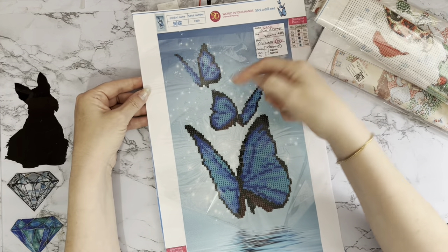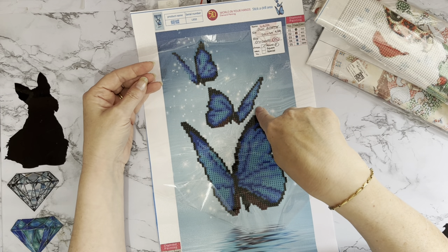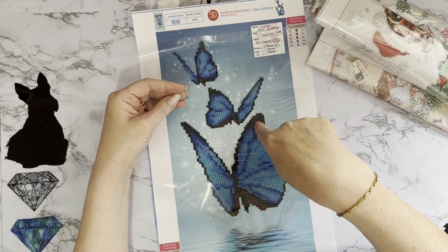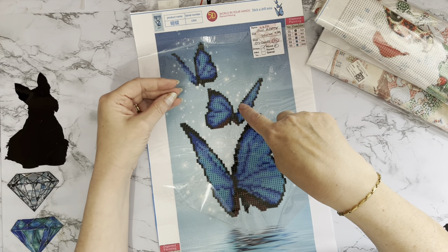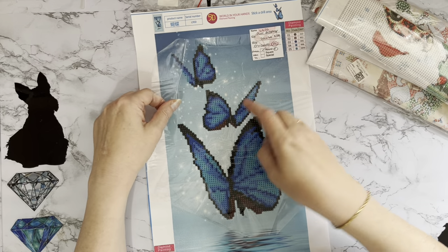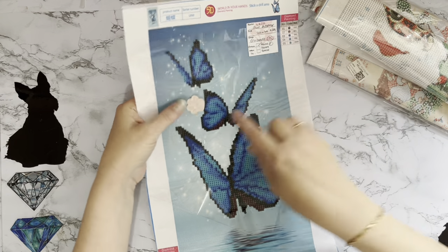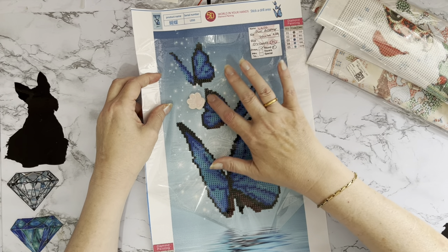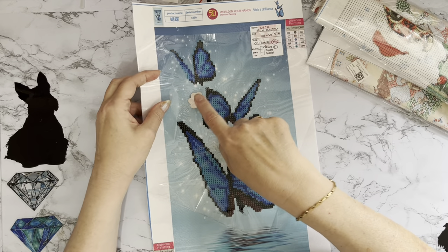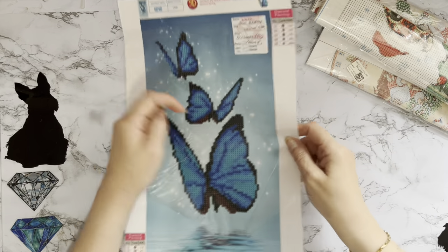The other thing you can do is if you've decided to do one color and then you get called away — sometimes the cover sheet doesn't stick down properly because there are drills already on there. So if you use your cover minder where you've put your drills, it just keeps your cover sheet over the pattern that's left without any drills on and it's still sticky — doesn't get any fluff on it because it's still covered over.